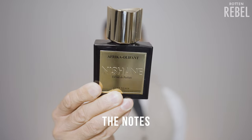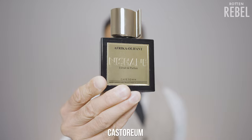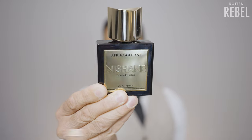Some of the notes in Nishanay's Africa Oliphant are ambergris, frankincense, myrrh, labdanum, castoreum, civet, leather and wood.